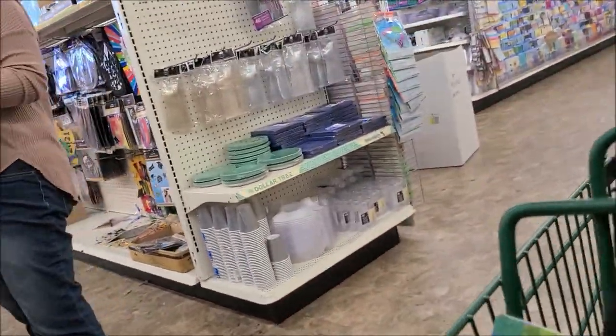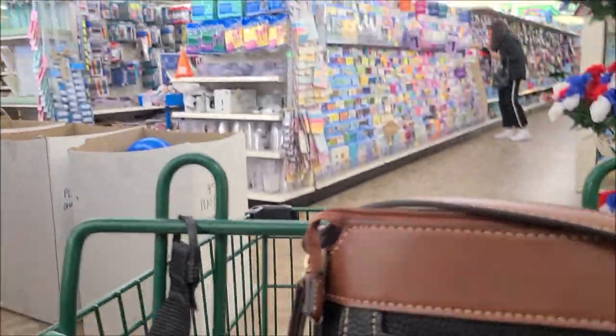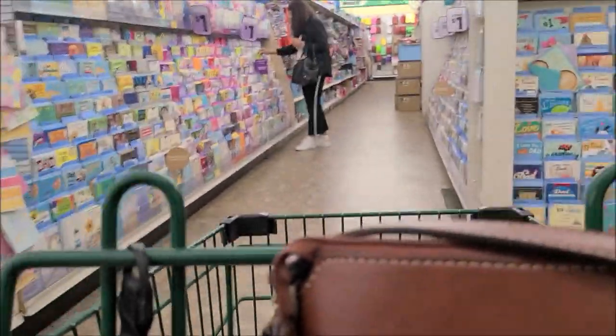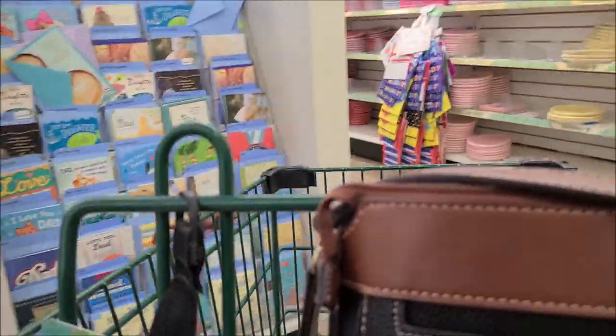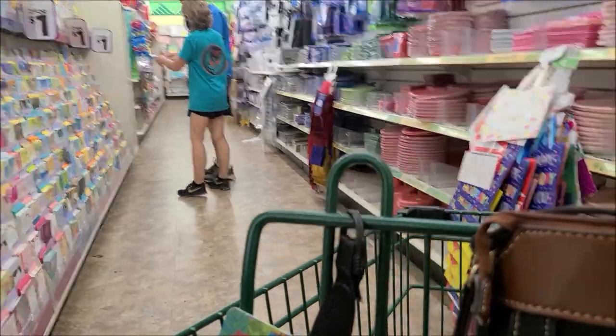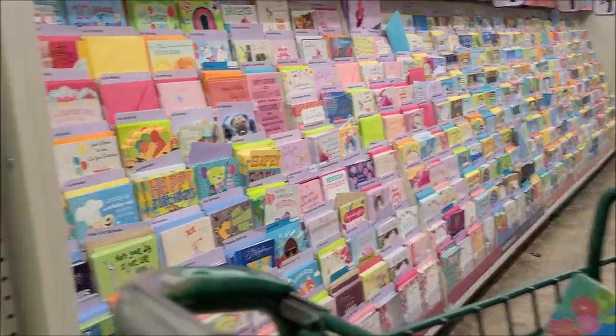This is my first actual shop-with-me in a store, so I'm trying to keep inconspicuous, holding my phone with one hand and keeping it down so I don't get too many people in frame and I don't get in trouble for filming inside Dollar Tree.